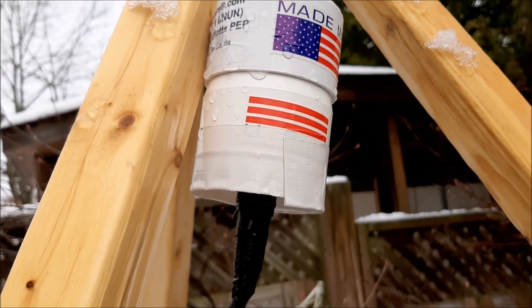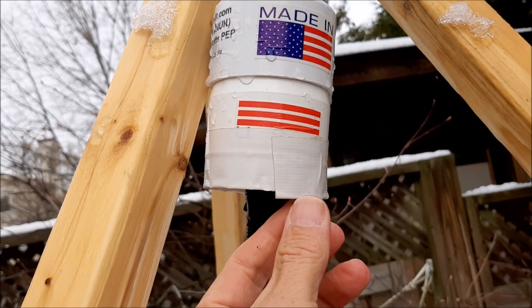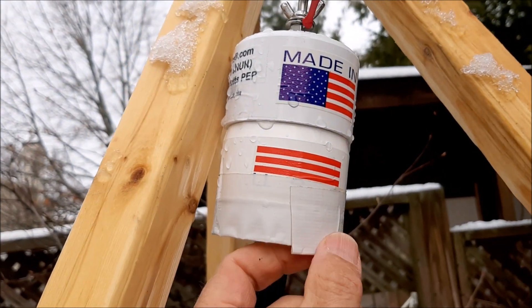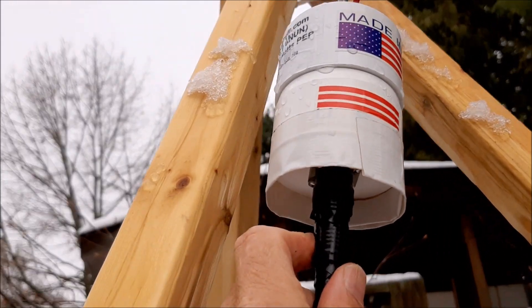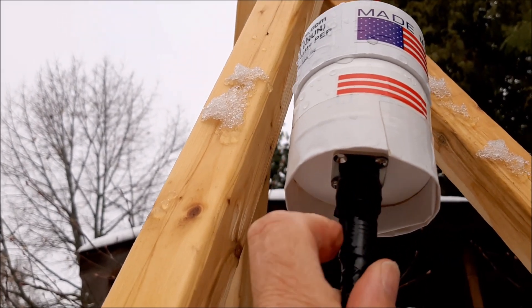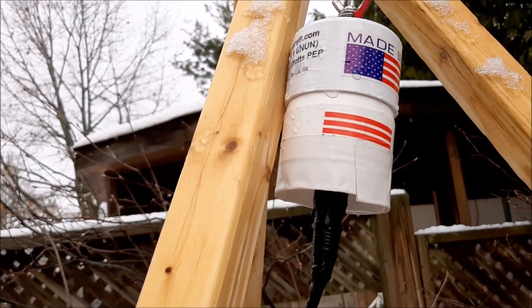The only change I've made to the antenna is to the balun. I've added a skirt made of duct tape around the bottom of it so rainwater will not get into the coax cable which is mounted on the bottom, keeping it nice and dry. I've also added a layer of electrical tape on the coax to keep rainwater out, and it's working quite well so far.